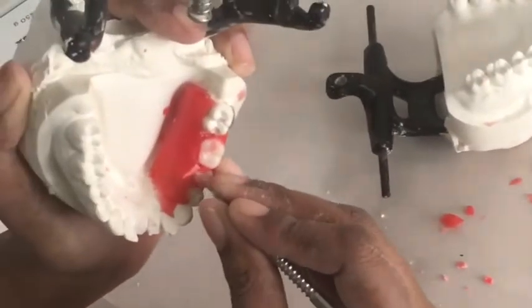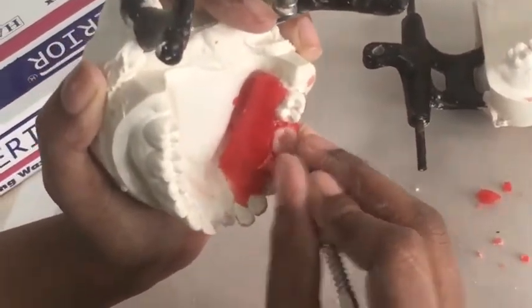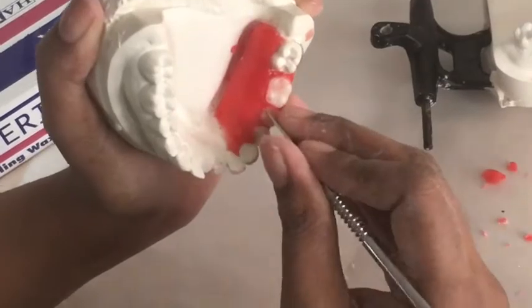Make sure you remove all excess wax from the occlusal area of your teeth, otherwise this will create a hindrance in the proper occlusion.